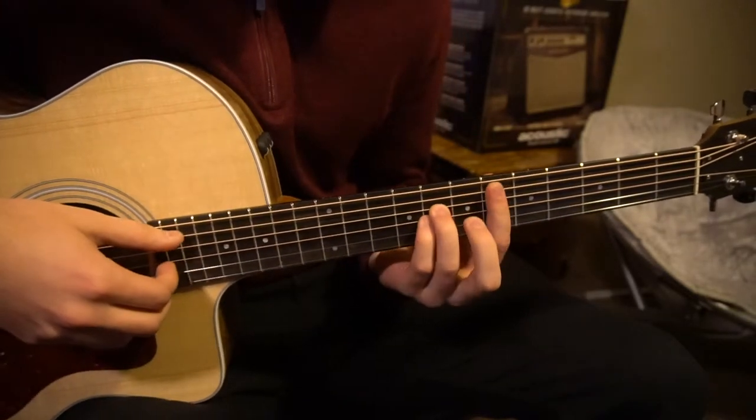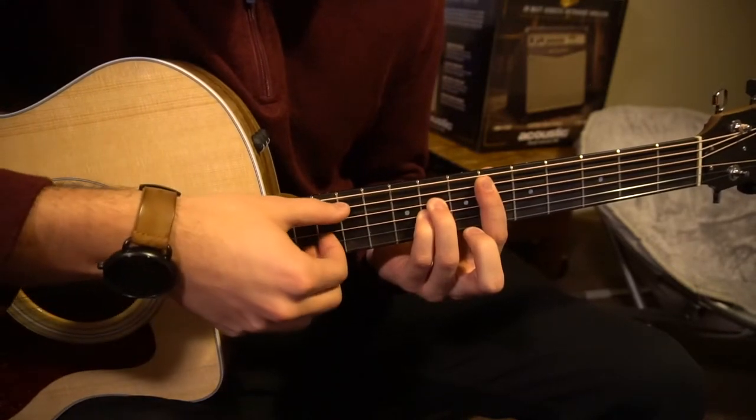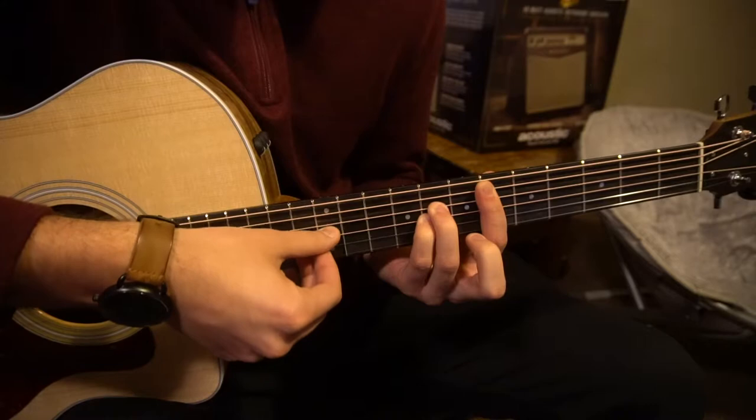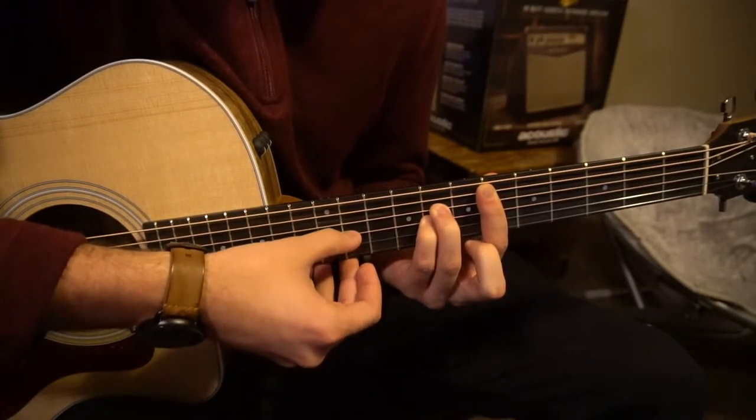Once you have this chord, however you're playing it, we're going to pick A, D, then we're going to jump to the B string, down to the G string.